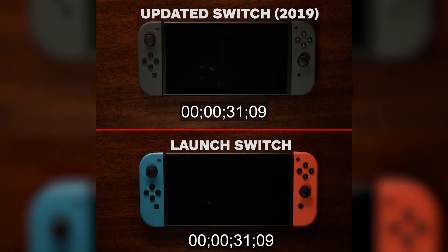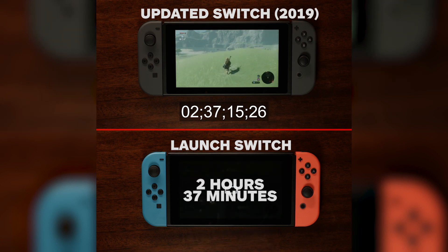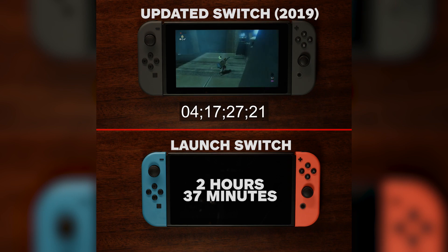Our percentage difference playing that same game ended up being around 58% — 2.5 hours for the old Switch model and 4 hours and 20 minutes for the new.